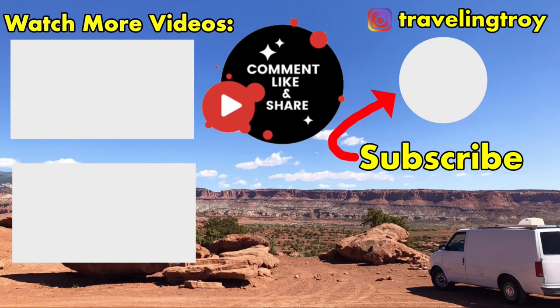Thanks for watching another Traveling Troy video. Please like, comment, and subscribe. The next video should be the electrical build. Thanks again — I really appreciate you watching. Tell your friends. I'll see you next time.